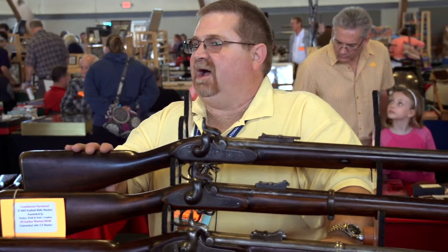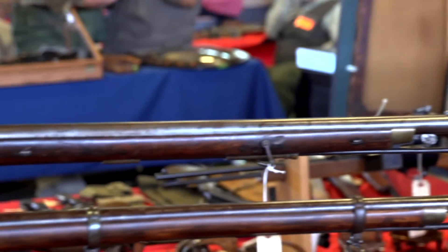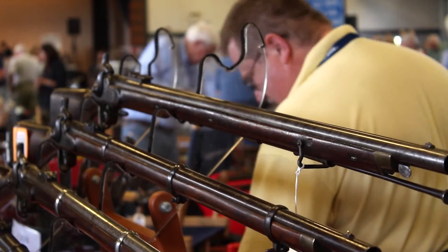Today, only about a dozen of these Confederate inspected and marked Pattern 1851 Minie Rifles are known to exist, and they are a very scarce gun that most Confederate collectors are very glad to add to their collection.